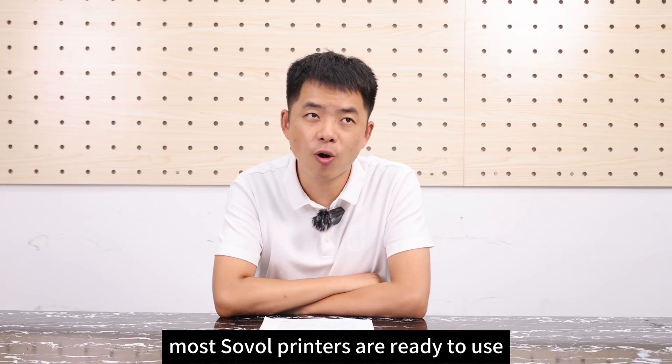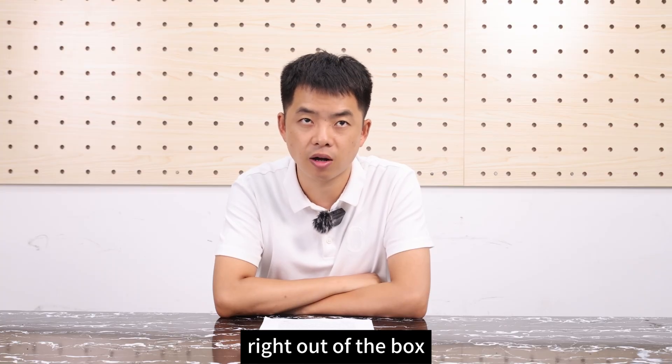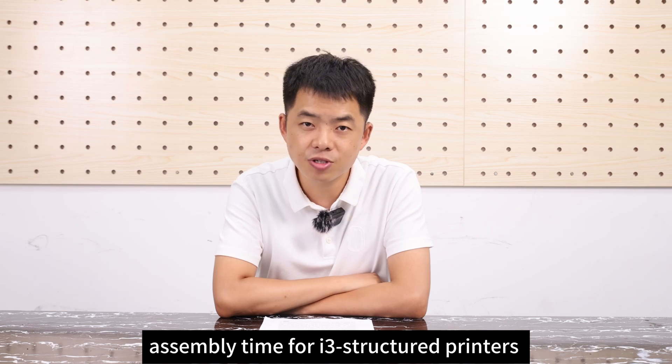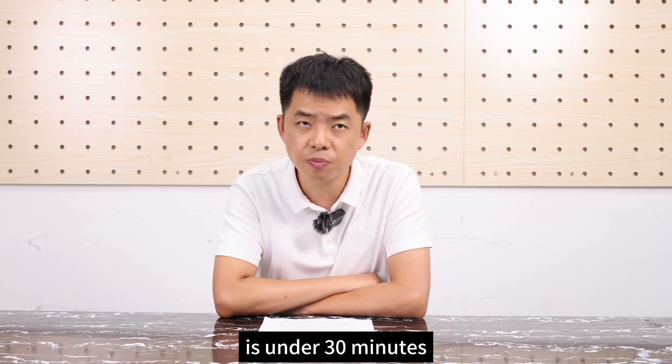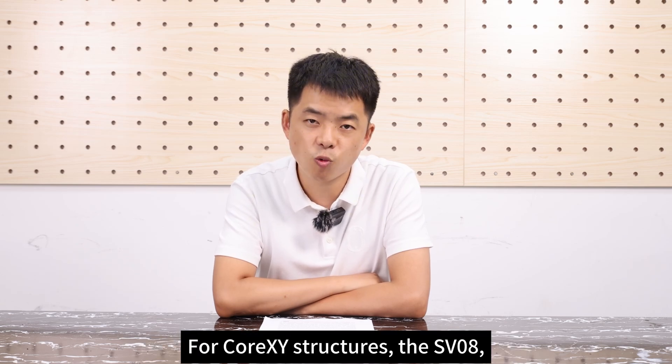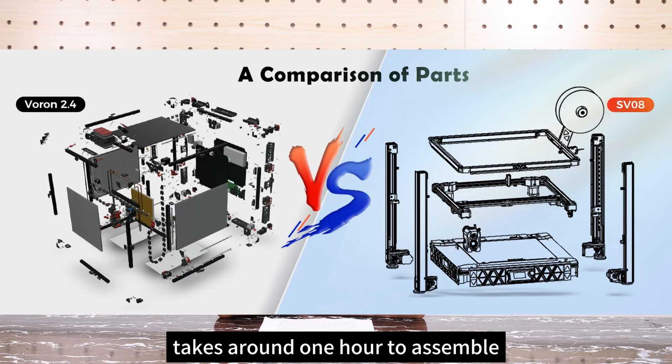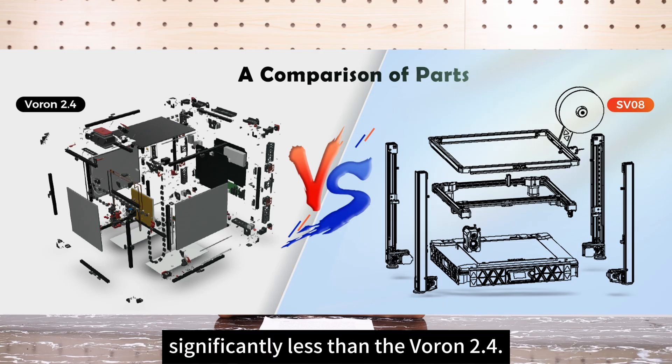Third, most Sovol printers are ready to use right out of the box. For beginners, assembly time for I3-structured printers is under 30 minutes. For CoreXY structures, the SV08, based on the Voron 2.4 design, takes around 1 hour to assemble — significantly less than the Voron 2.4.